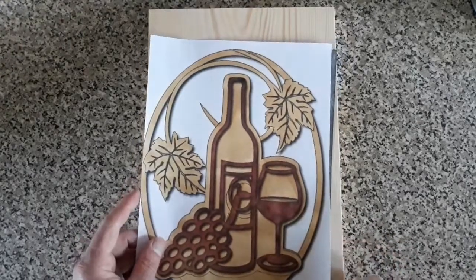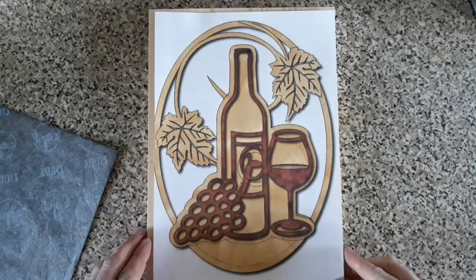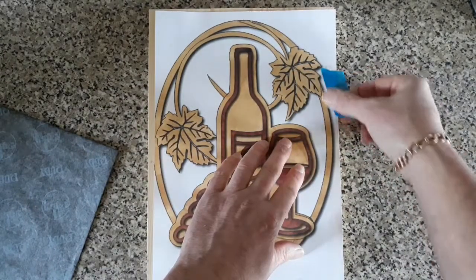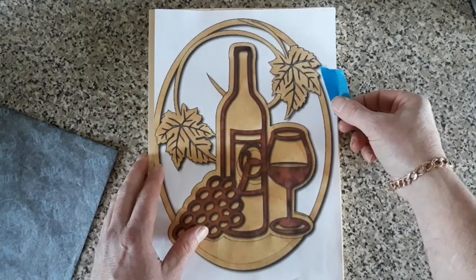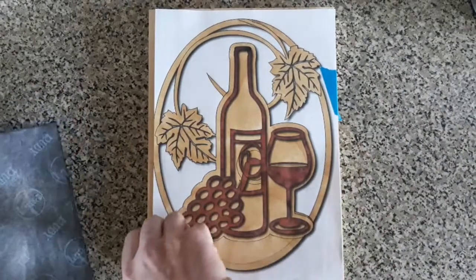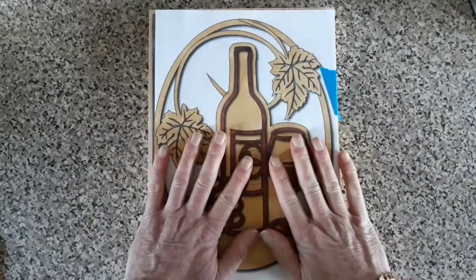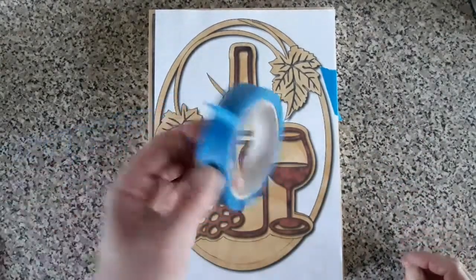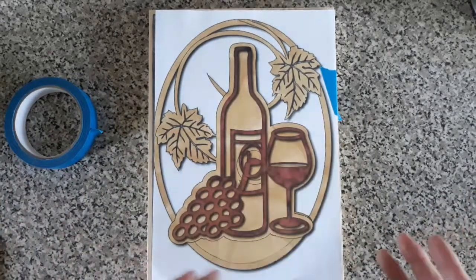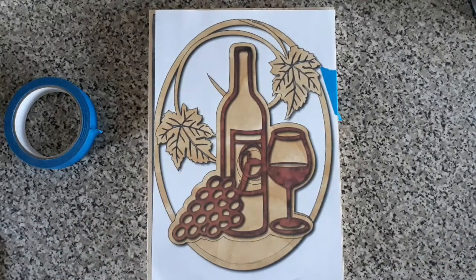Get your image on there — it's all going to be cut out. Stick it on with a bit of tape, it just keeps it in place, it doesn't need to be too perfect. Throw your carbon underneath and start drawing. A lot of people like to stick this straight to the wood — they can put the painter's tape underneath and stick the image to that. I've tried it, it just doesn't work for me at all. I just don't like the idea.